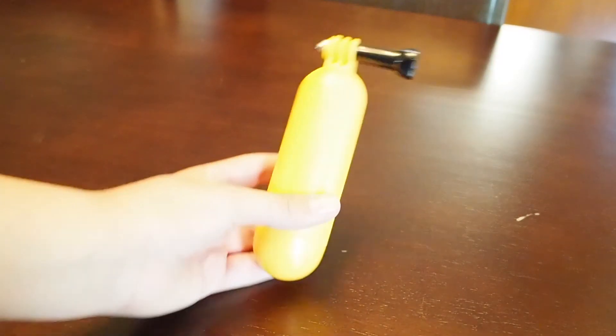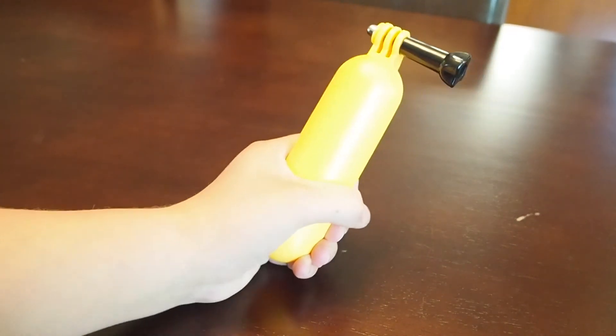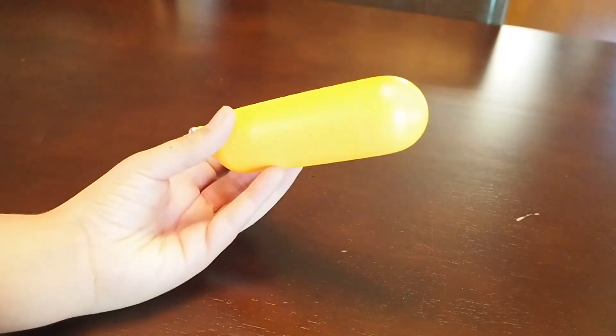The next one is this flotation device, which again, if you're going to vlog, is good and also really good for if you're near water. So if you drop it, it floats. Obviously it doesn't float on a kitchen table.